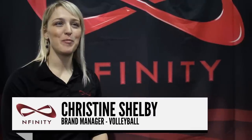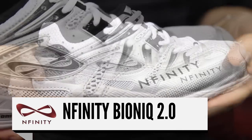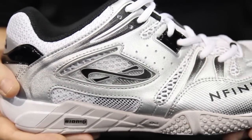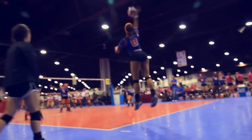My name is Christine Shelby and I'm the brand manager for volleyball at Infinity Athletic Corp. This is the Infinity Bionic 2.0 Volleyball shoe, which is the second shoe launched in the volleyball division. The goals of this shoe fall in line with our corporate strategy, which is to design product that is specifically made for a woman's body.